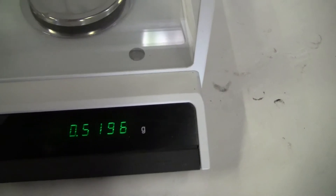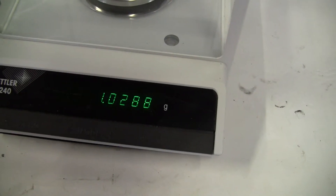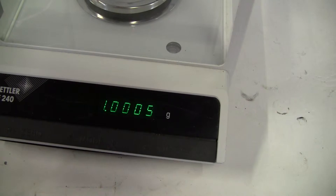Put something small, like a 1 gram. There we go, 999.